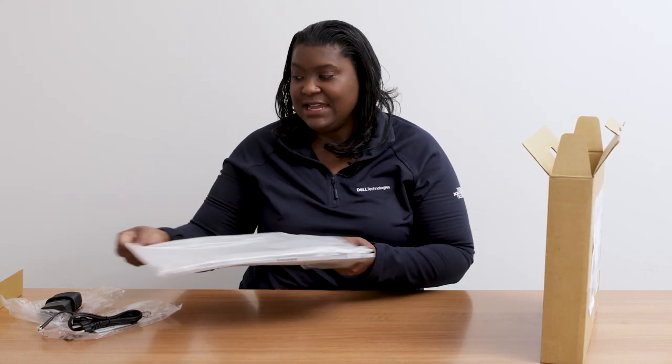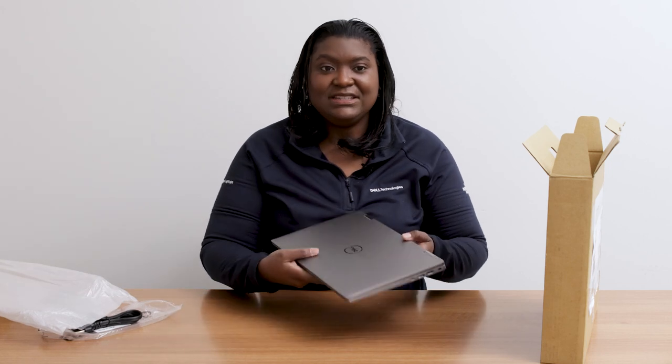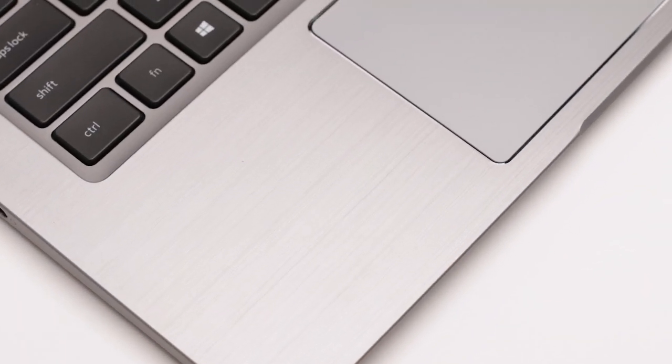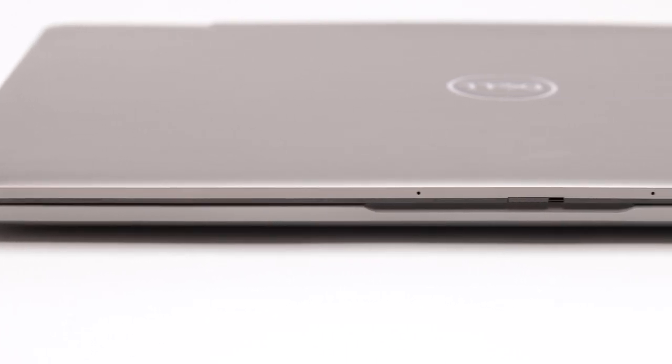We're going to go ahead and unwrap it. This is the new Latitude 7420. Right out of the box, you'll notice this nice brushed aluminum finish. You'll also notice how lightweight the laptop is — this will be our lightest Latitude 7000 series to date. You'll also notice how thin the overall platform is.